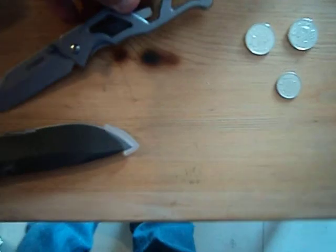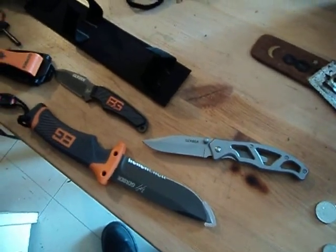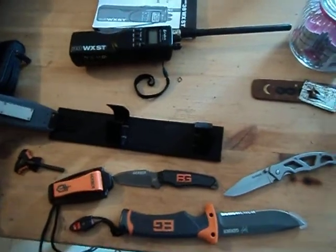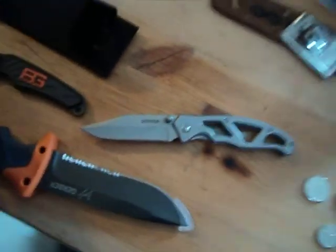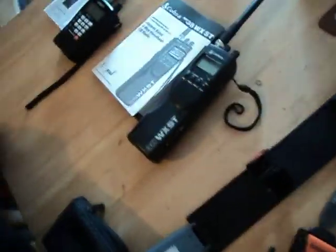To recap: I also got some more Mountain House dehydrated food and another camo tarp. So basically my preps are actually getting a bit more advanced. Scanner, CB radio, a couple of extra knives — I already have some knives, but I want to upgrade to better quality ones. So I figured all you guys would enjoy this for prepping and camping and everything else.